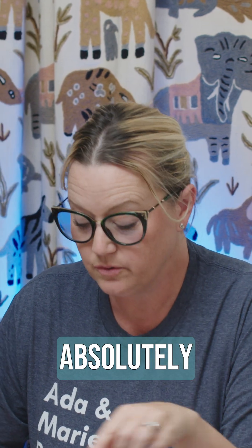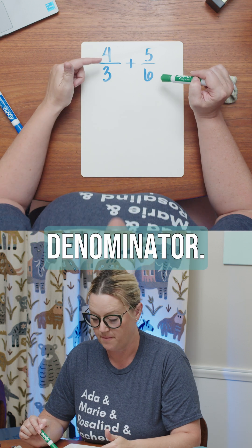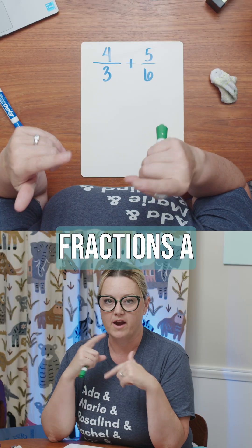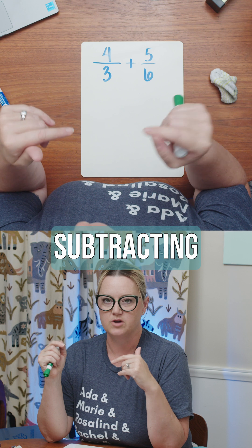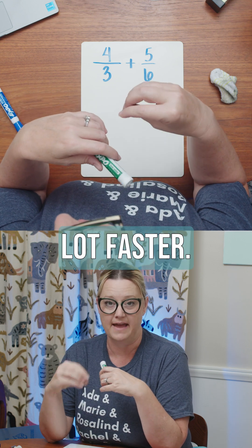I could absolutely just double this one and then add those together so they share a common denominator. But if you're working with fractions a whole lot — adding and subtracting and all of that — if you just do the crisscross applesauce, sometimes it can be a lot faster.